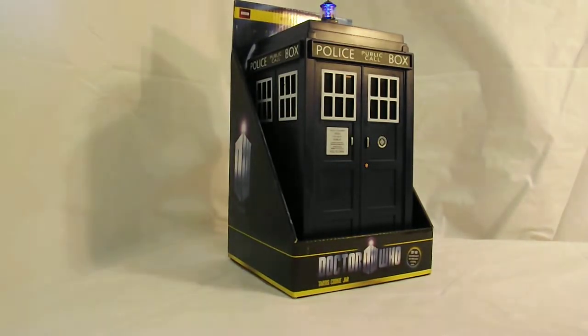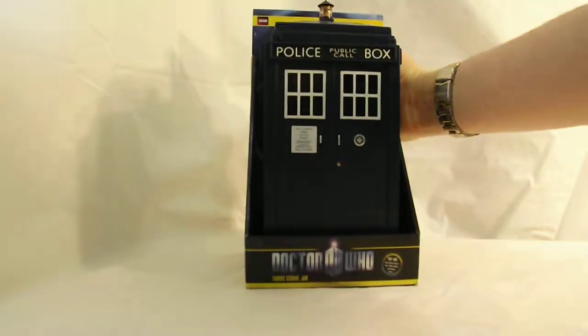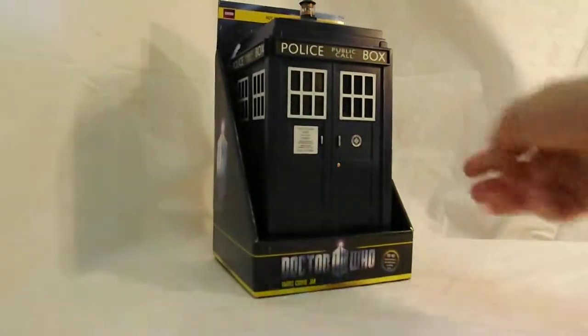And there it is — the TARDIS, by BBC, or at least authorized by BBC. Made by a toy company. It has the different logos and things on the front. And there you are.